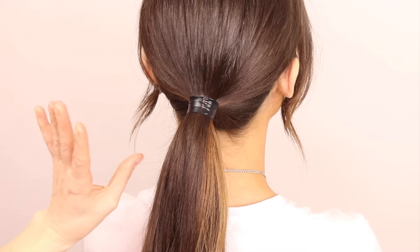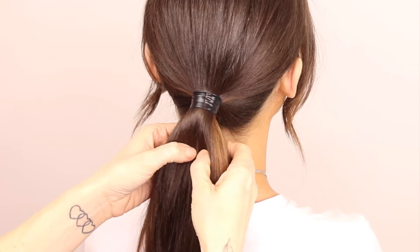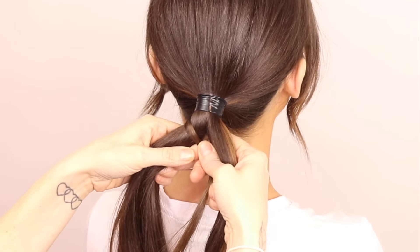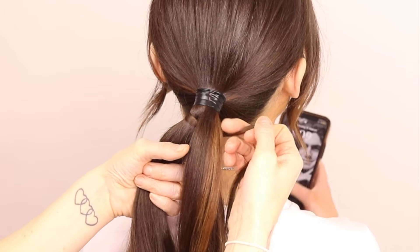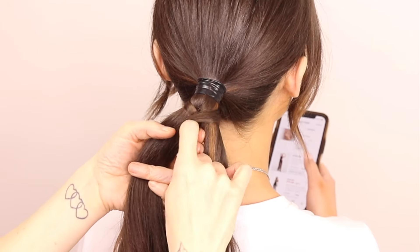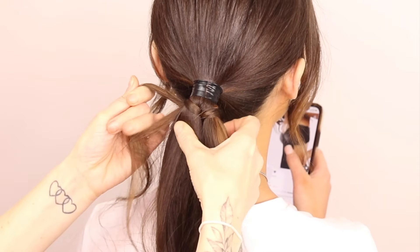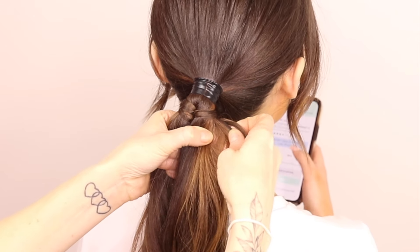Last style now — style number three. People think this is a fishtail but actually it's an infinity braid. It's by far my favourite. You're going to break the hair into two like with the fishtail. You're going to take a small section from the back, go over the left side, then take that same section under the right side. You're going to take it all the way back over, but before you do you're going to add a little section of hair. So now we're ready to go over the right side, under the left side — adding a little piece of hair, then over the left side and under the right side.